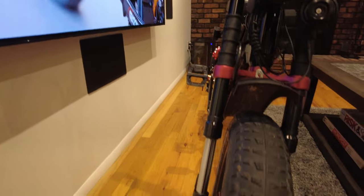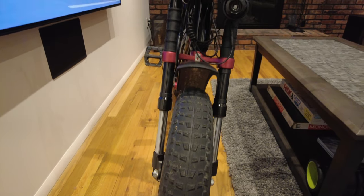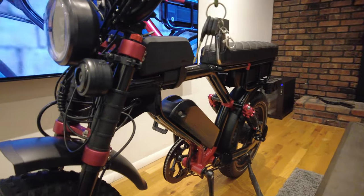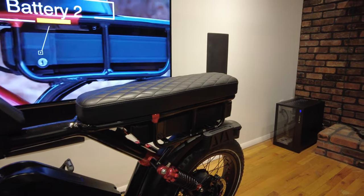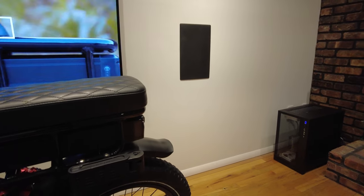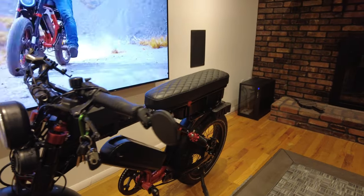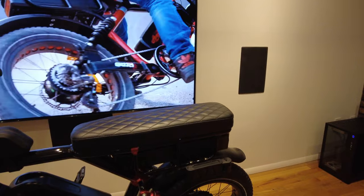The next mod I want to do is change the tires to something more street-oriented. The CST tires are pretty soft and wear quickly, so I'll be looking at upgraded tires for this bike.